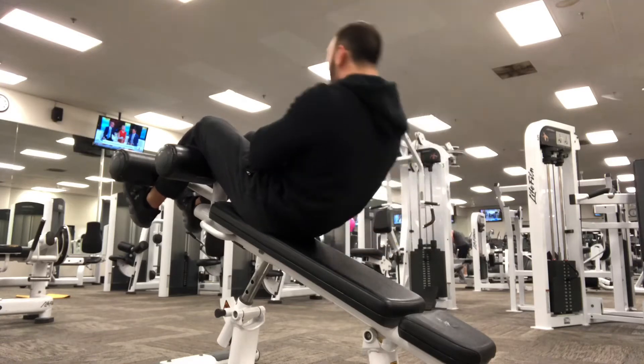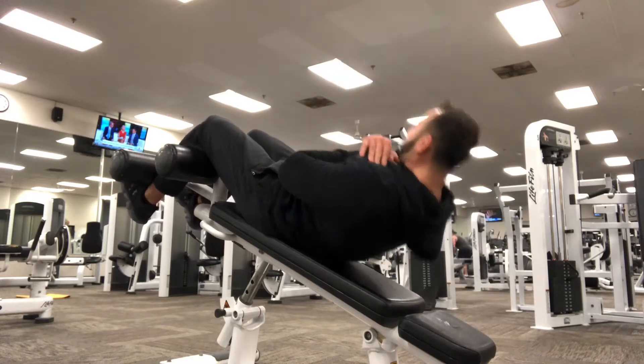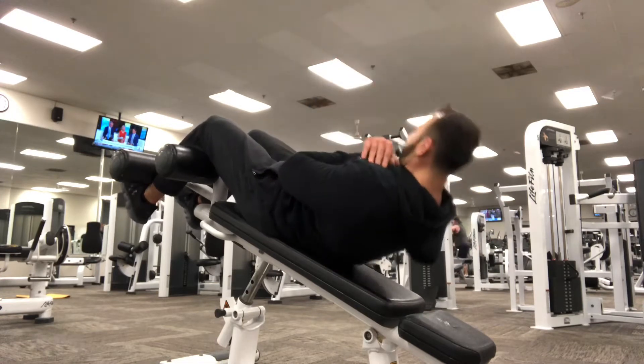What is going on guys? Welcome to one of the best ab workouts that you are ever going to get if you have a decline bench, either at the gym or at home. So check this out.